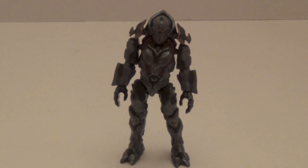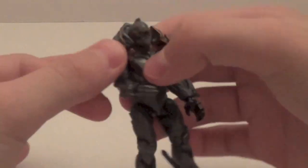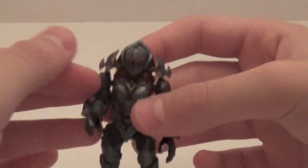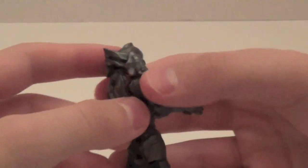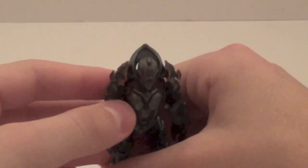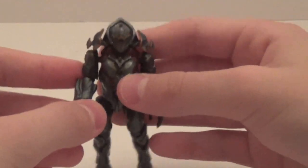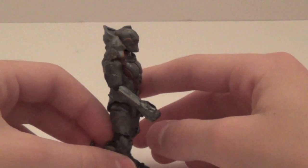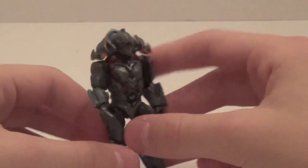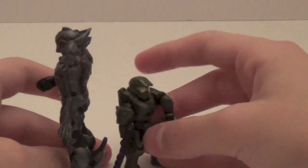I saved the best for last, which is the first Didact figure, and it is amazing. I love it and I can't believe we're actually getting one. They didn't give him the exposed face as the head, but they did give him the helmet, which I actually like better. He has a lot of detailing on him, just like in the game, so he's very accurate. I'm a little skeptical that he should be a little taller — I compared him to the Promethean Knight and the Knight was taller — but compared to Master Chief he's much taller, which is definitely accurate. He's quite skinny too.